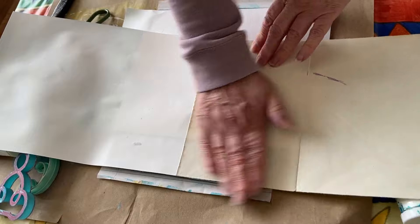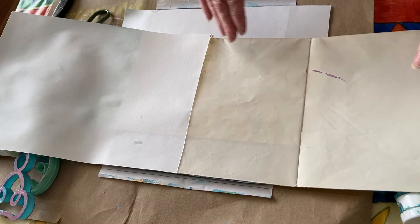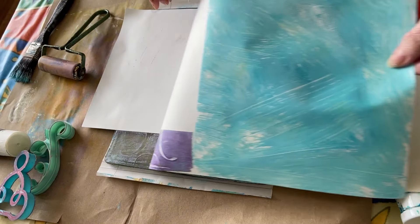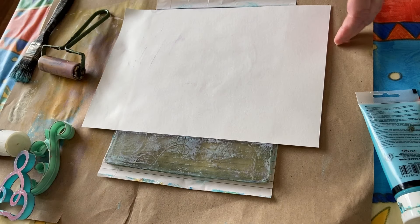I'm just getting some blocks of color down, because it's fun, and that's all it's about to me. I've got my cup of tea.